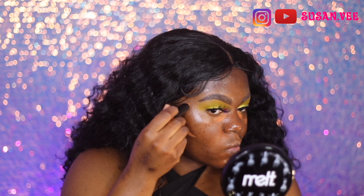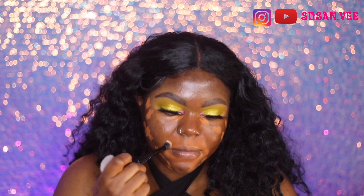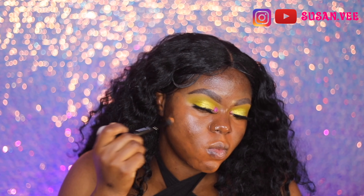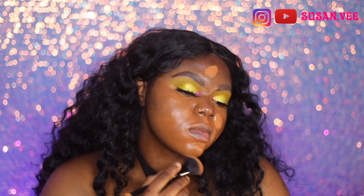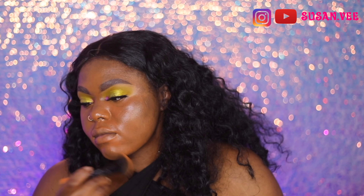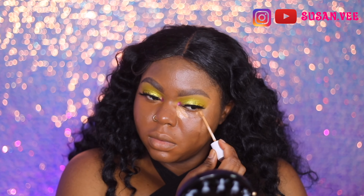For my face, I'm using the Bobbi Brown Vitamin Enriched Base — I love this so much. Then I'm going to color correct because pimples will not let me rest, and after pimples I tend to have dark spots, so I'm working on that. Then I'm using the Charlotte Tilbury Flawless Airbrush Foundation — this shade is a little bit light for me, but I blended it out and it looks good.